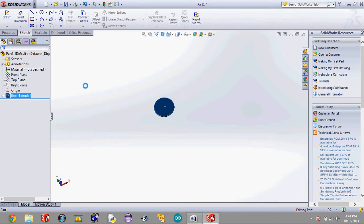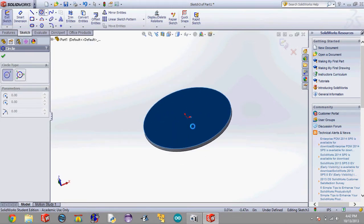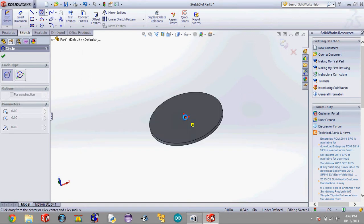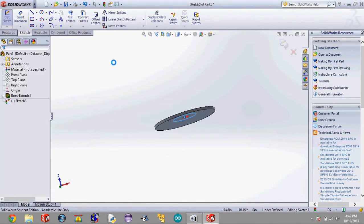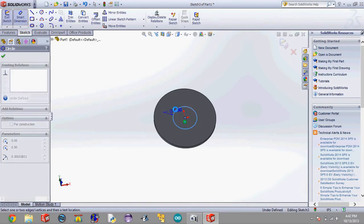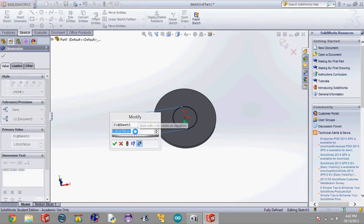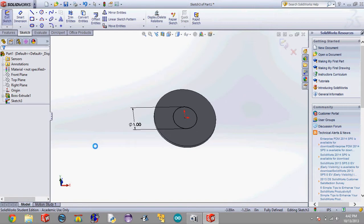When I click on that face, it doesn't create a new sketch automatically — I need to go up to one of my sketch tools and click circle, and that'll create a new sketch on this blue highlighted plane. I'm going to click on the origin, drag it out, and hit check. This circle isn't the exact size we want it, so we're going to go up to Smart Dimension, click on the outer edge of the circle, drag it out, click, and type in 0.997 inches. And hit check — this is the circle that the motor will fit into.